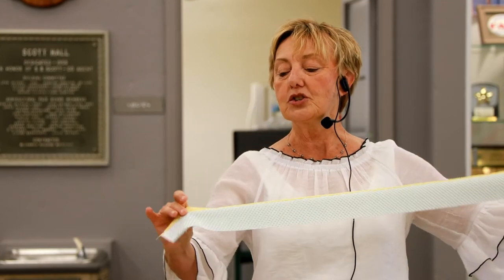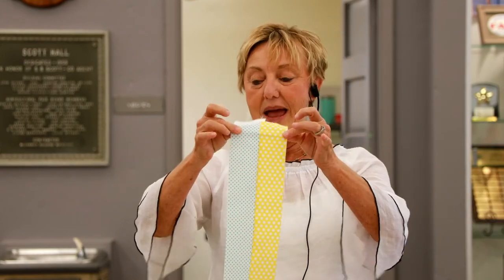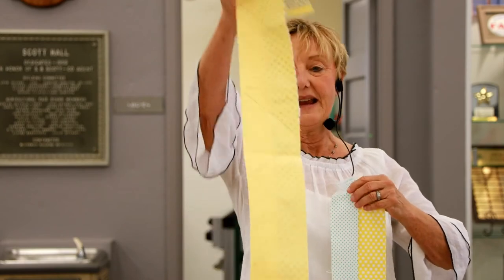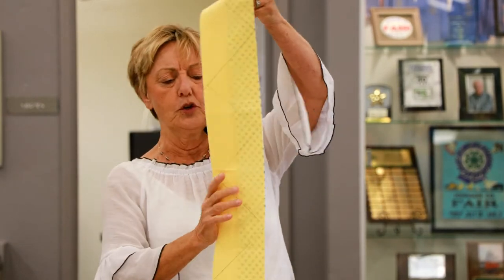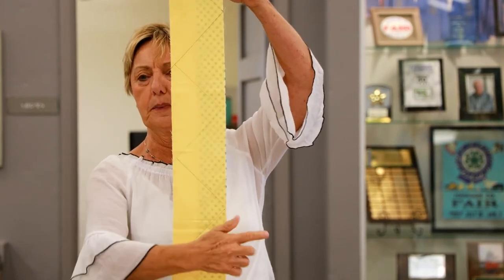Becky, did you say that you pressed that center seam open or to one side? I pressed it to the side. I'm not one to worry about pressing light versus dark — those details don't work with me. Just press it over because you want it to be the same width as your coordinating fabric. And if it's not exact — if you look here, you can see a little blue peeking out — that's not going to hurt me. So for fun, not for perfection. That's my theory.